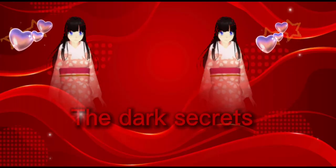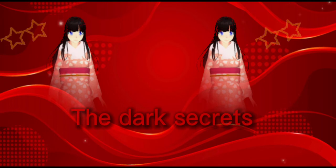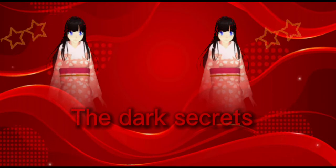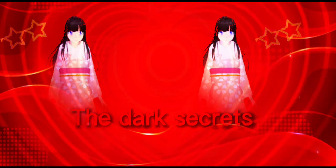This is a sneak peek of the new movie — it's called The Dark Secrets. This is only the thumbnail and I'll add a trailer soon, or just a part one. See you in the next video, bye!